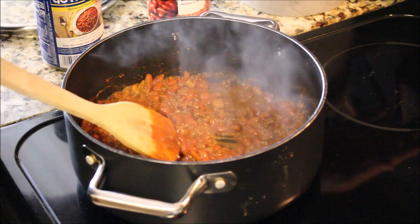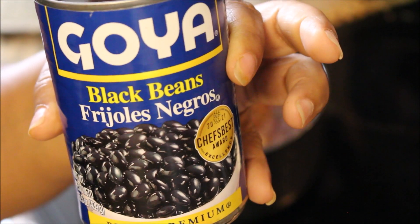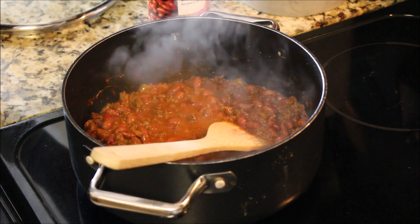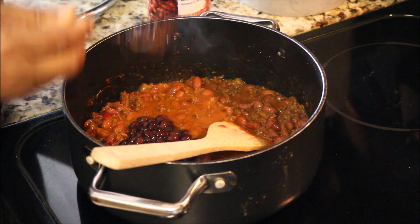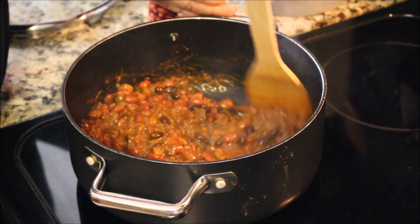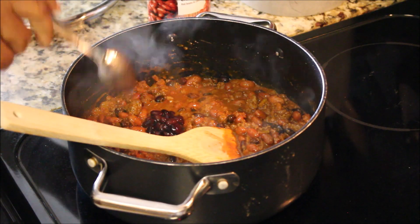Now I'm getting ready to add my black beans. I'm just going to add half a can, and I'm not going to rinse them because the liquid in the can actually helps thicken the chili. Black beans can tend to be strong when you add them to a recipe, especially unrinsed, so I'm just adding half a can, undrained and unrinsed.